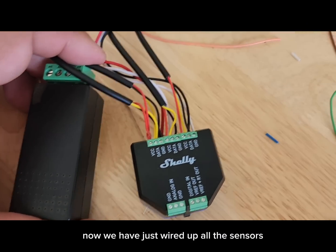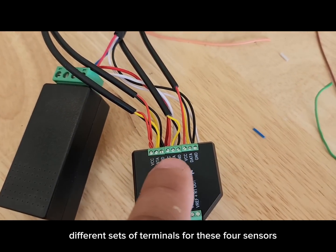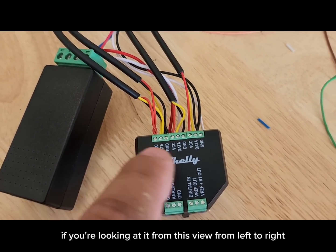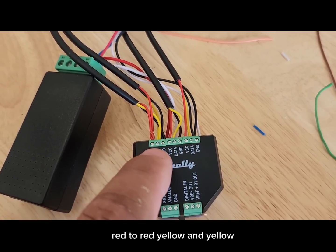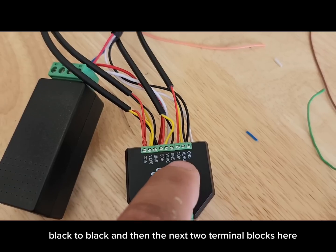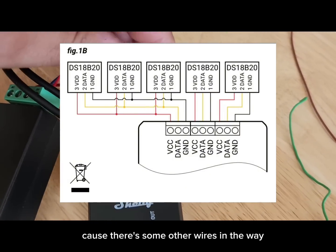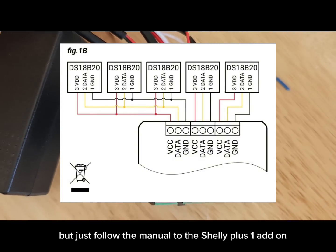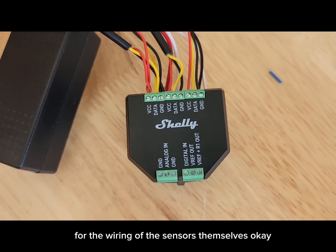Now we have wired up all the sensors. There are three different sets of terminals for the four sensors. The first terminal, viewed left to right, takes two sensors doubled up: red to red, yellow to yellow, black to black. The next two terminal blocks each take red, yellow, black individually. It's a little hard to see with the other wires in the way, so follow the manual for the Shelly Plus One add-on — that's the manual you'll want for the sensor wiring.